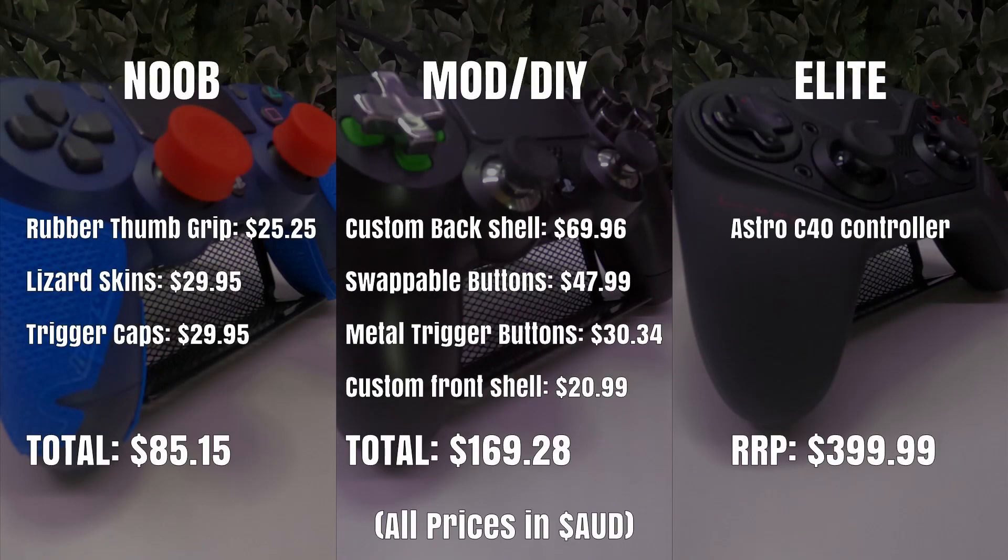So now it's time to announce the winner of our very first episode of Play Tested. While the Astro C40 was head and shoulders above the competition in terms of feel, responsiveness, and playability, we really struggle to justify its price point. So with that in mind, we're giving it to our very own Frankenstein's monster — the DIY mod controller. If you're even the slightest bit handy with a precision screwdriver, this is a collection of mods really worth your time. Even if you copied all the mods we did, you're still coming in at under half the price of the elite-level C40 controller.